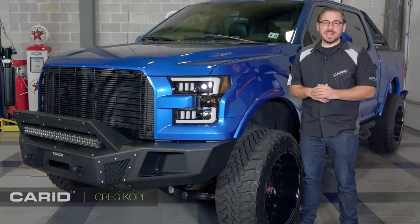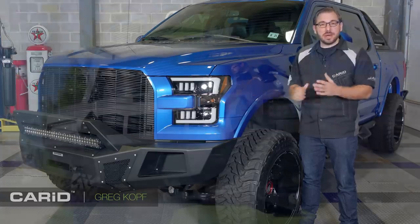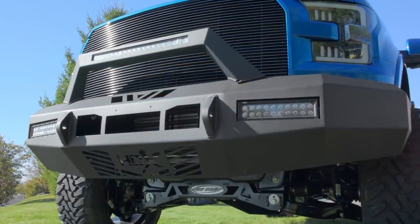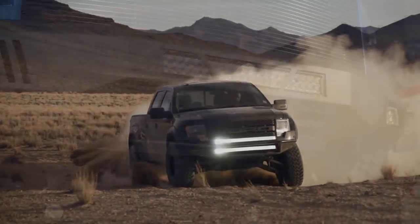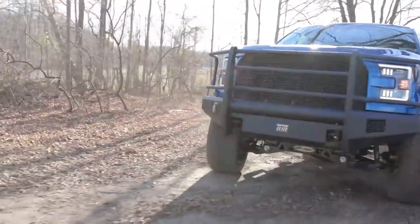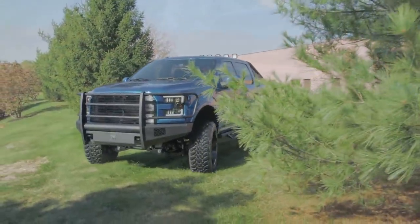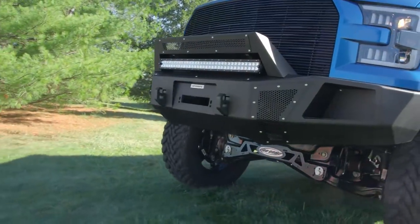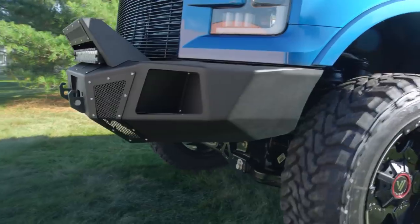Hey everyone, Greg from CARiD.com, and I am once again back in the shop with you. Today it's for a special segment on off-road bumpers. Now if you're like me and you love getting out in the woods and taking your truck four-wheeling, you already know that a set of off-road bumpers can completely transform how your truck performs. They give you clearance for larger tires, protection from rocks and trees, a better approach and departure angle — all of that, and at the same time giving your truck that aggressive look that you've been searching for.